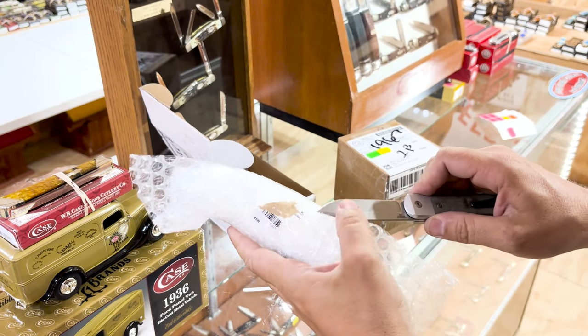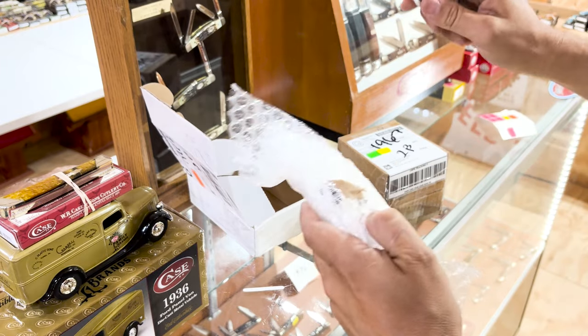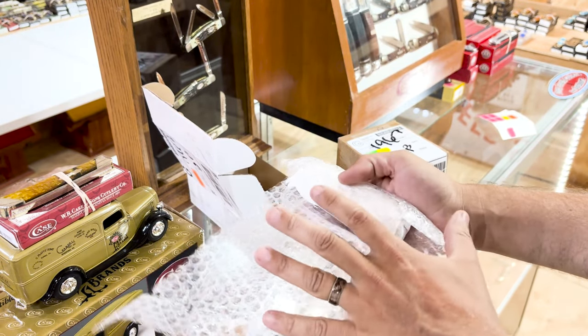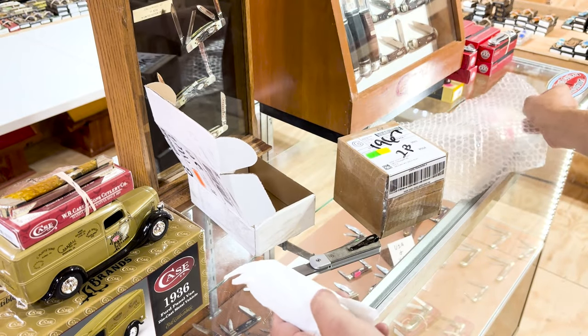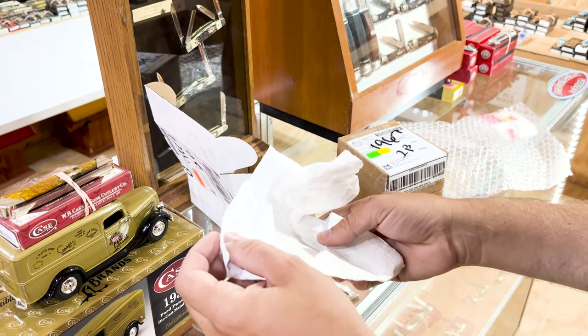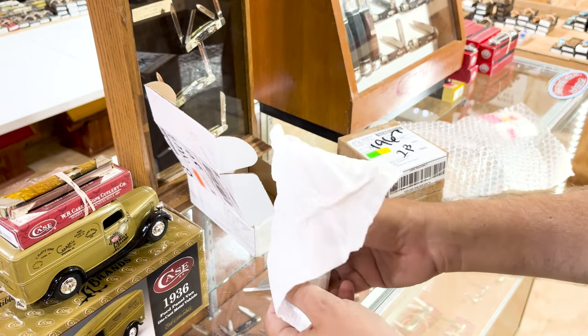I'm going to show you some bubble wrap. When you open your knives, even if you order a knife from us and it's not in a box, be careful — you got a sharp knife. You just got to use the very tip end of it or you will get cut. I have done it myself.